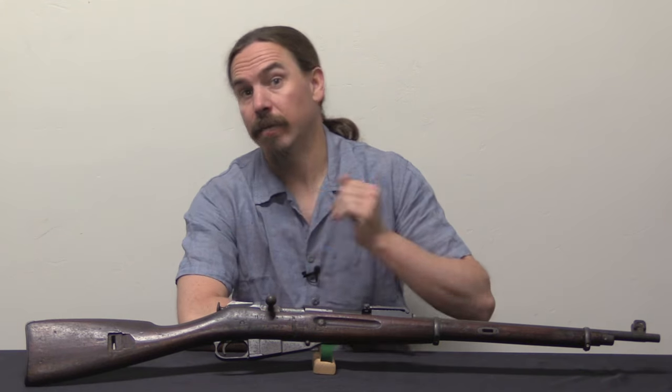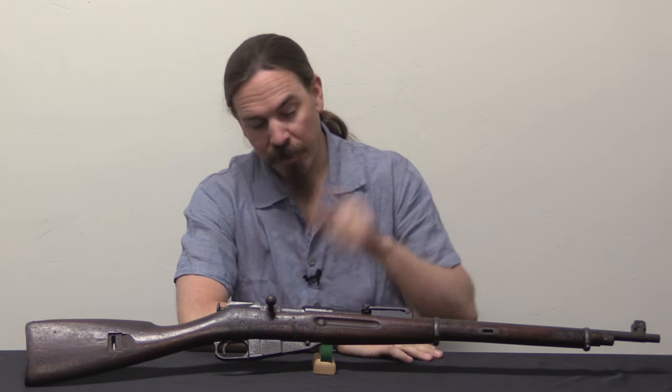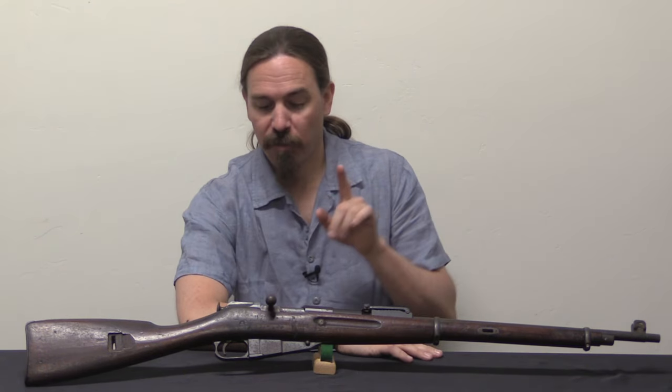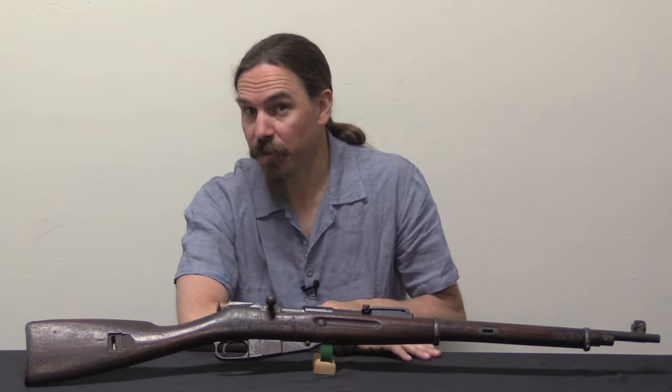Hi guys, thanks for tuning in to another video on ForgottenWeapons.com. I'm Ian McCollum, and today we are going to take a look at an extremely rare version of a Mosin-Nagant. This is an Estonian Model of 1935 Mosin-Nagant. A big thanks to Texas Guns & Ammo for loaning me this particular rifle to film for you.